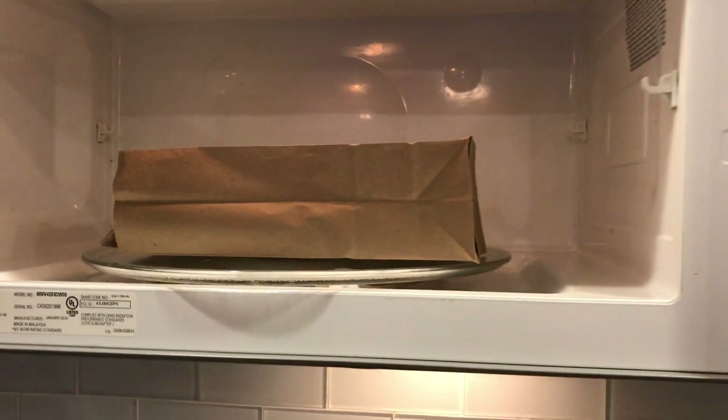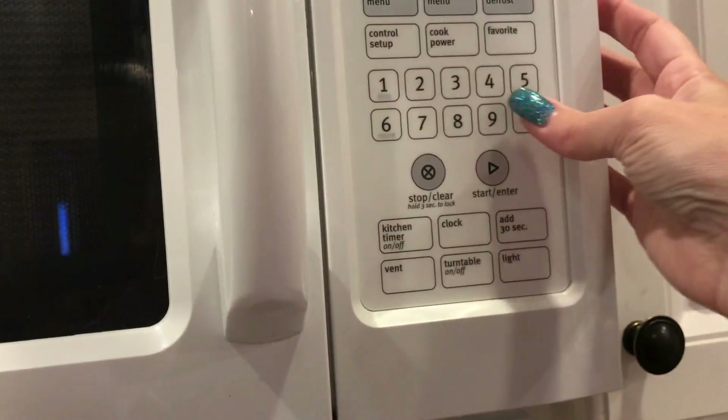I already have a cob in the bag, so we're going to put it in the microwave right here, just put it in the middle. Like I said, I'm going to pop it one minute at a time until I feel like it has popped all that it needs to.